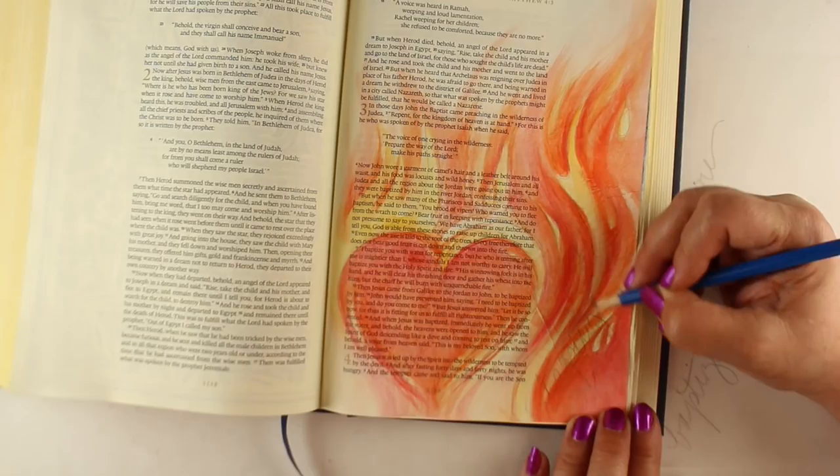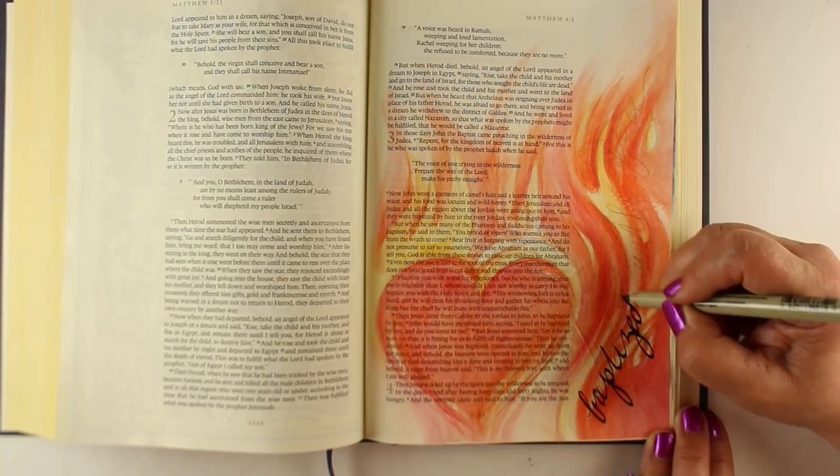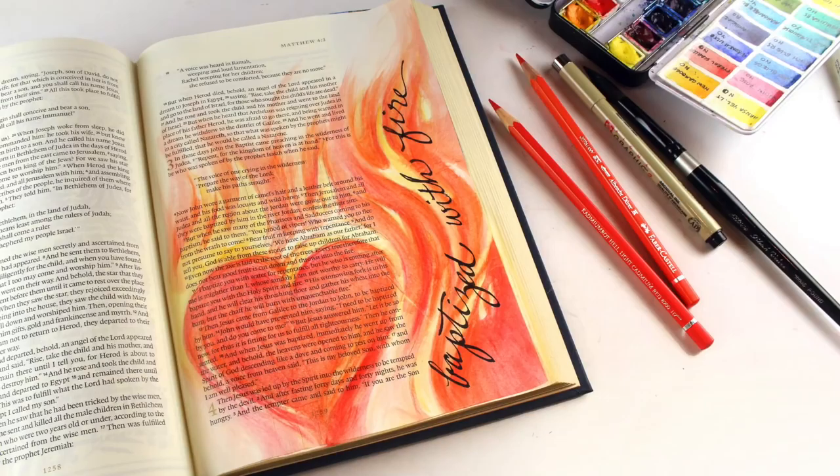Then I wanted to add the text. I started with a piece of tracing paper to get an idea of how far I could go with my pencil so I didn't run out of room — I'm always running out of room for my text. Then I grabbed one of my Micron pens, the number two with the little chisel nib, so it automatically looks like calligraphy even though it's really just my handwriting. 'Baptized with fire.'